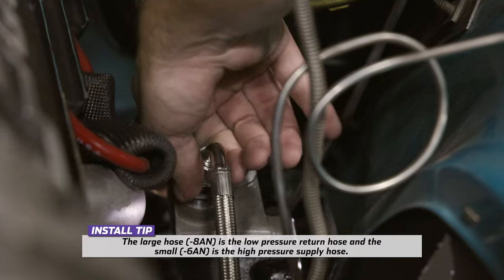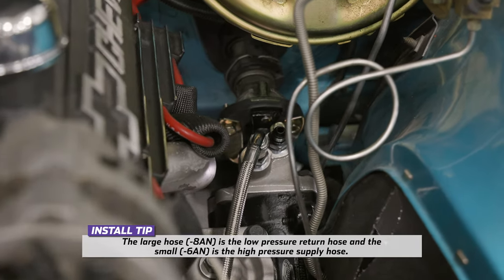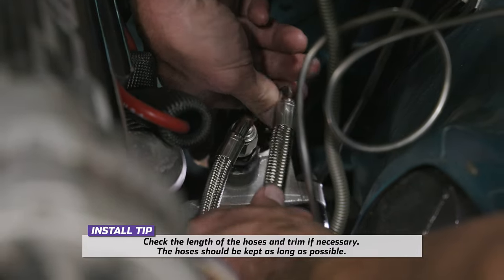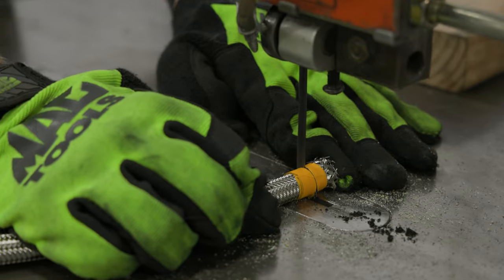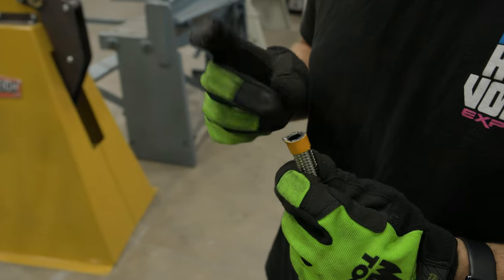Tighten the bolts and torque them to 70 foot-pounds. Loosely install the pre-crimped power steering hose ends onto the steering gear fittings. Route the hoses to the power steering pump while noting the desired position of the 90-degree 6AN fitting used on the pressure hose in the hose kit. Remove the hoses from the steering gear fittings and tightly wrap the steel braid with tape at the cut line. Cut the hoses to length. Cutting through the layers of tape will keep the braid from excessively flaring.